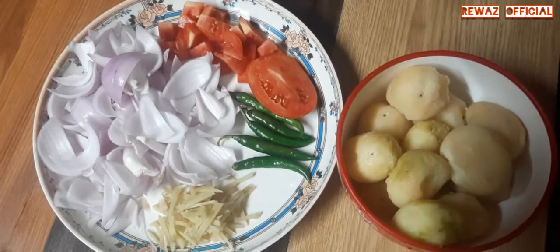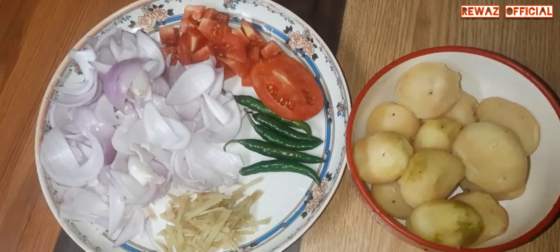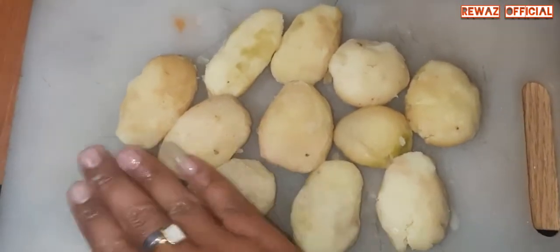My prince — potato chili. Potato, boiled garlic. Tomato, chili. Ginger, onion, garlic. Garlic.